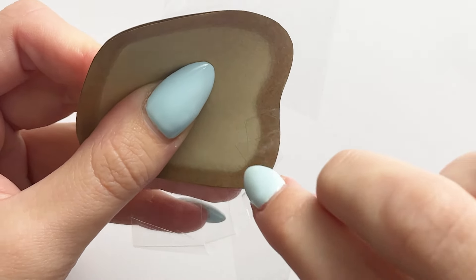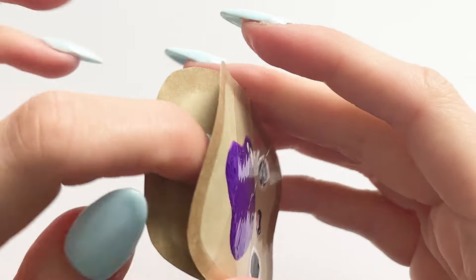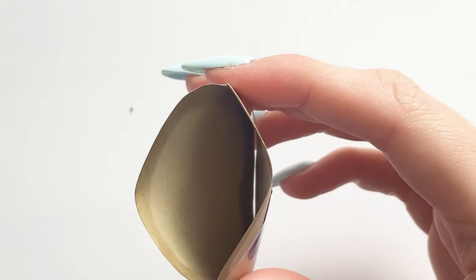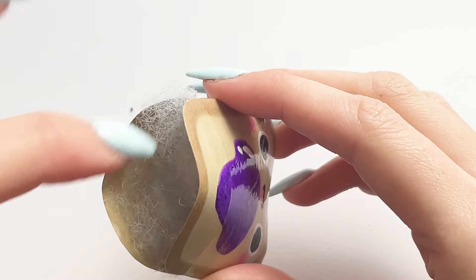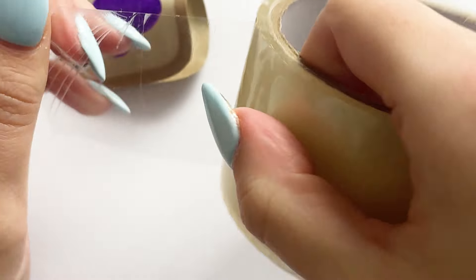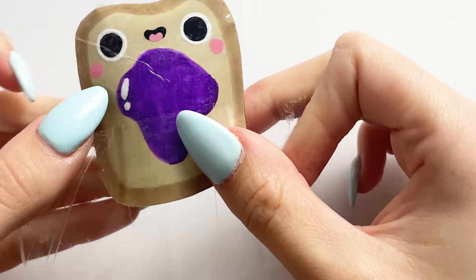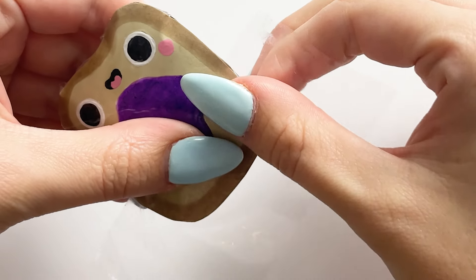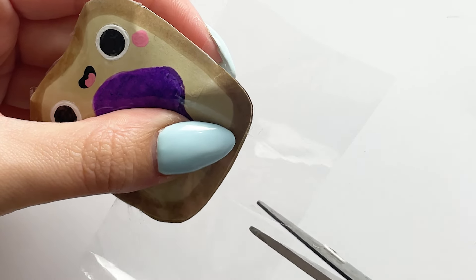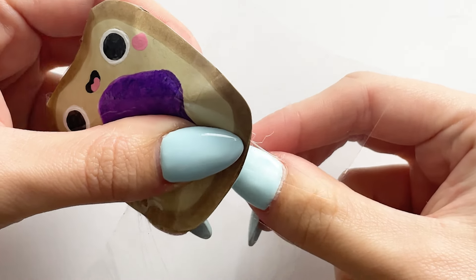I stuffed each one with plain polyfill stuffing to give that nice squishiness, then proceeded to secure up the bottom of each toast piece after stuffing — taking more clear tape, popping it on nice and flat, cutting little tabs, and folding them over one by one until the whole thing was completely sealed. On one I had a little bit of a crease, which is really annoying — the tape keeps putting creases in and I'm getting really annoyed, but ignore the little creases.